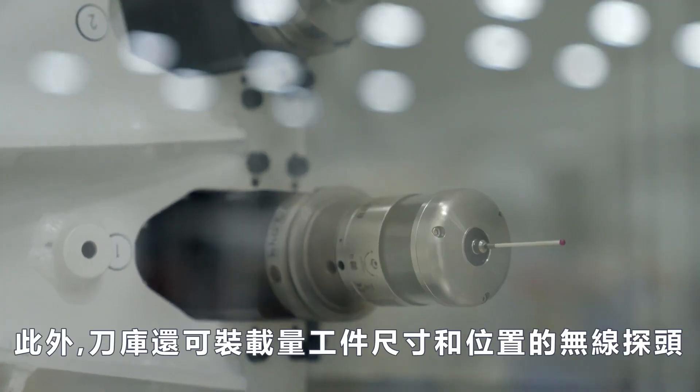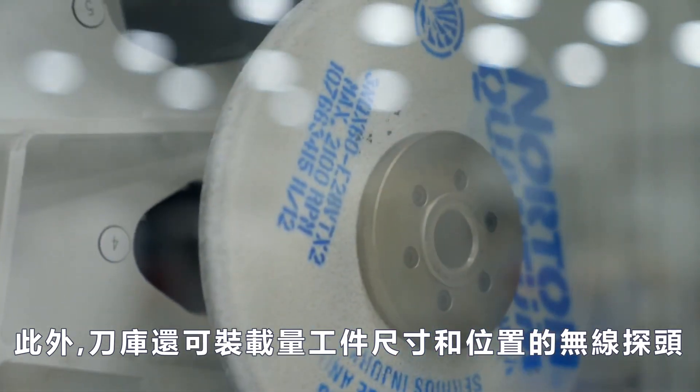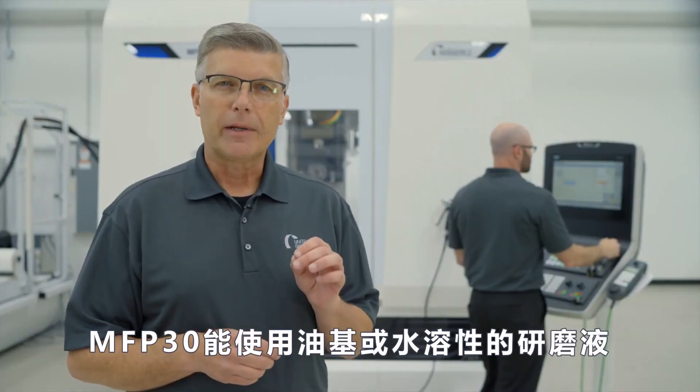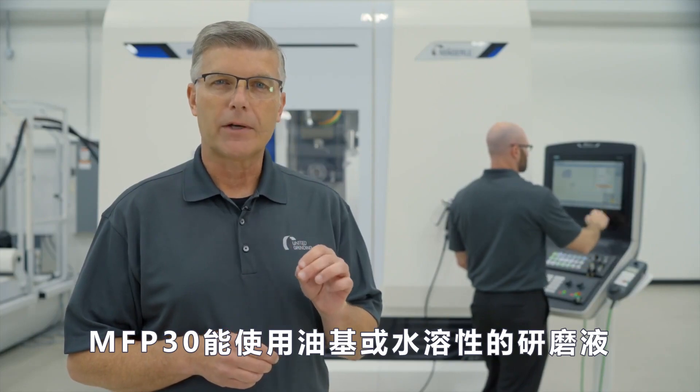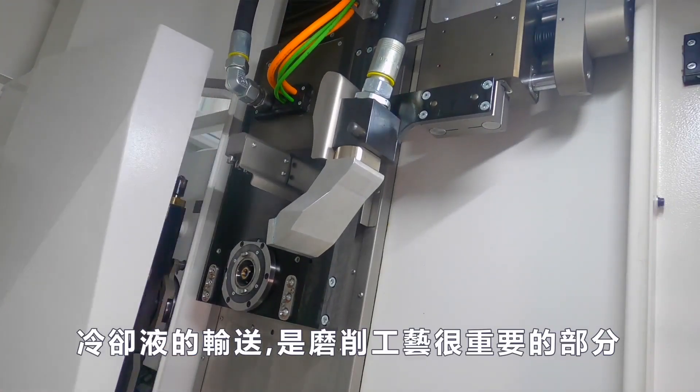In addition, the magazine can be loaded with a wireless measuring probe for workpiece dimensional and position checks. The MFP30 is capable of running processes using oil-based or water-soluble grinding fluids. Coolant delivery is a vital part of a robust grinding process.